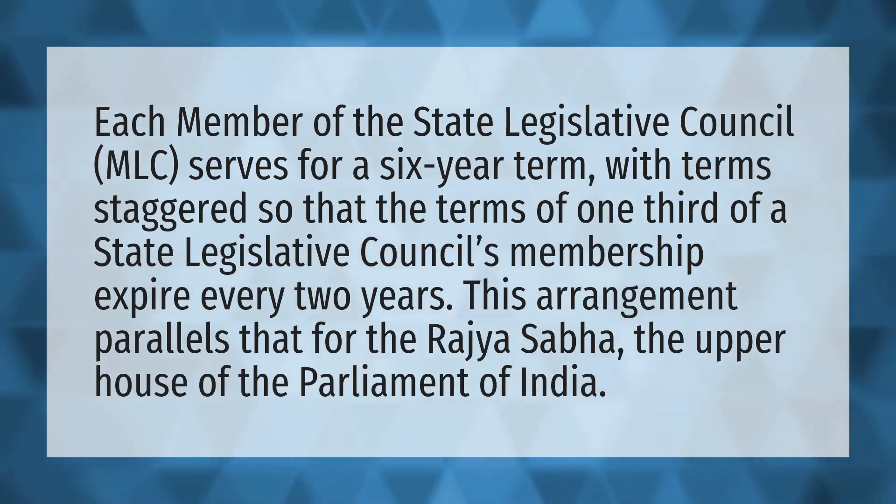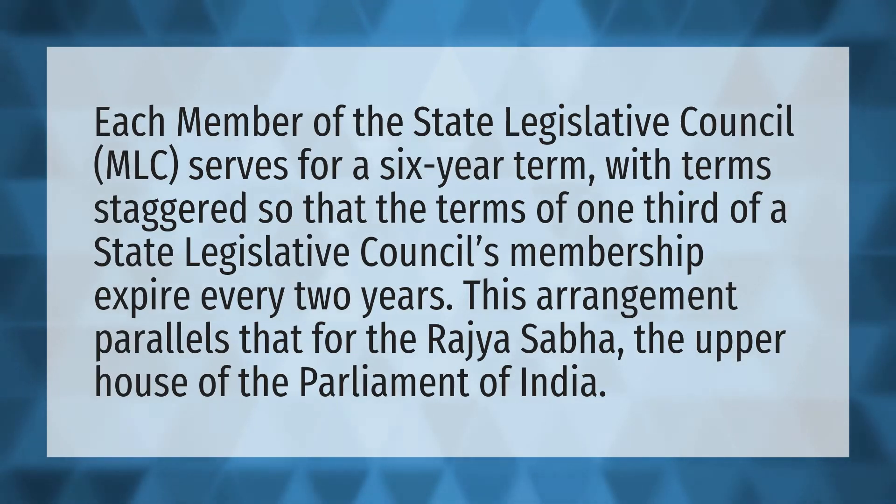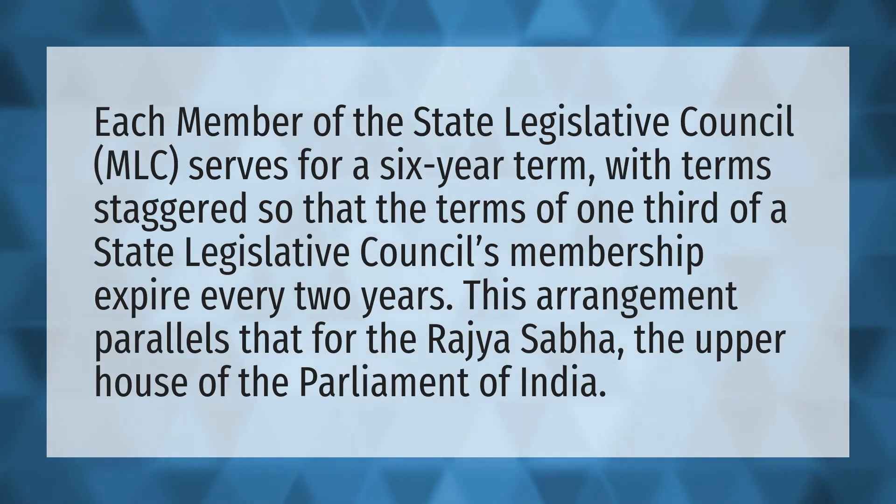Each member of the State Legislative Council (MLC) serves for a six-year term, with terms staggered so that the terms of one-third of a State Legislative Council's membership expire every two years. This arrangement parallels that for the Rajya Sabha, the Upper House of the Parliament of India.